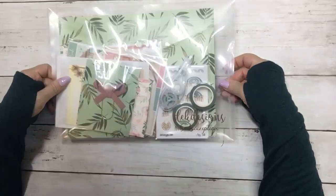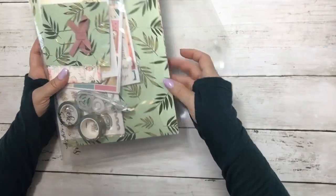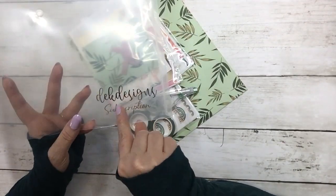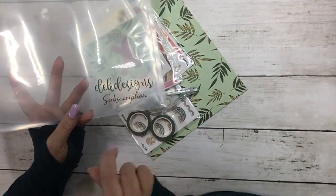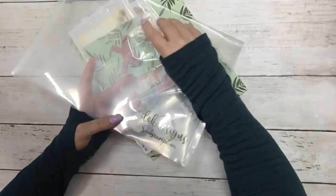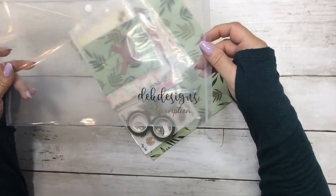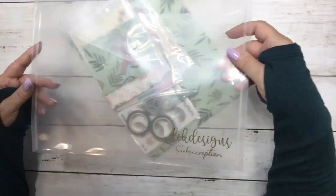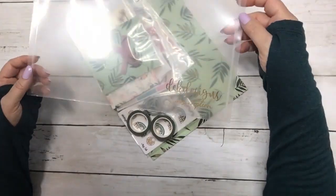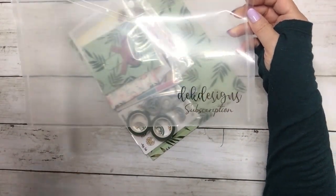This is a pocket and it's expandable, and it says in gold foil D.E.K. Designs subscription. We also sent samplers of envelopes that have zippers on them. Those were pretty popular too, and we'll probably maybe alternate how we send it out. But we are still testing different things.